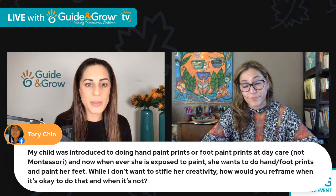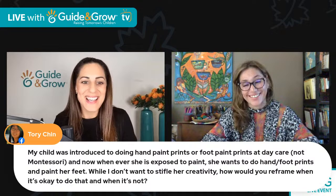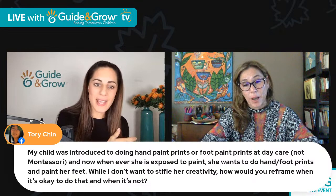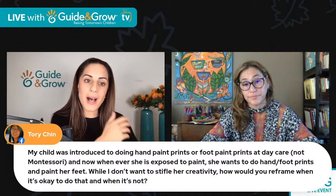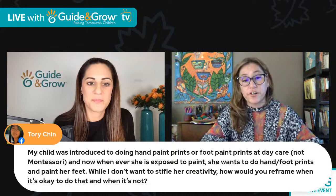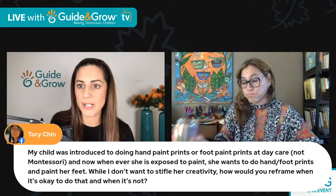Tori was asking: my child was introduced to doing handprints or footprints at daycare — not Montessori. Now whenever she's exposed to paint, all she wants to do is paint her hands and footprints. While I don't want to stifle her creativity, how do we reframe that — when it's okay to do it and when it's not? This is a very common thing in so many early childhood settings. How do we tackle this? How old is she first?